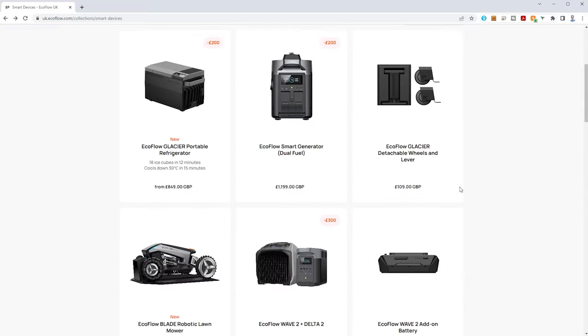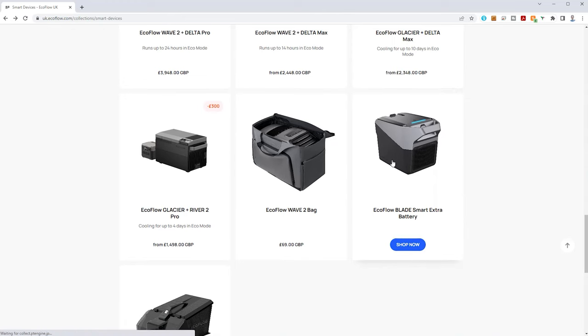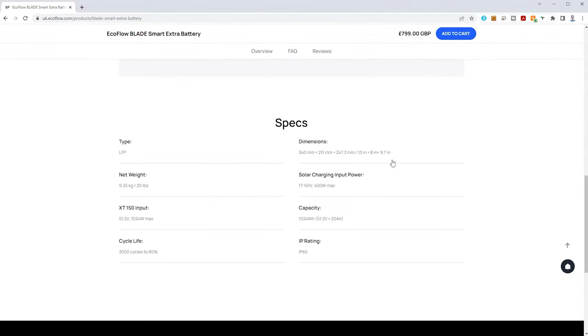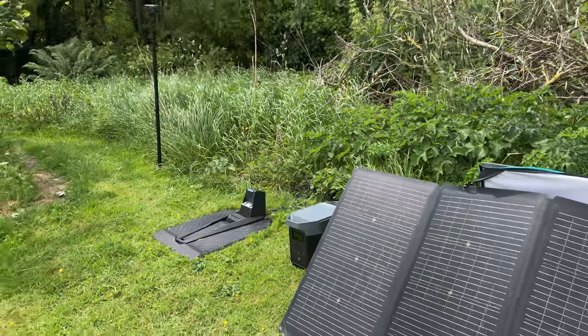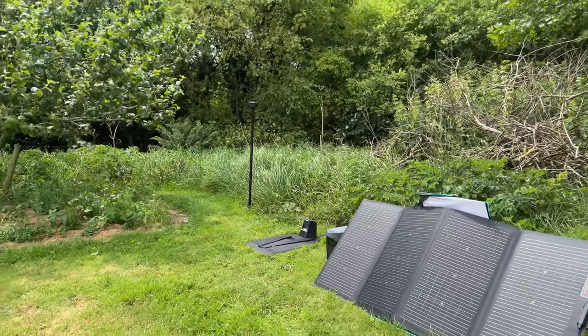EcoFlow does sell a specific IP65 weatherproof battery for the Blade — the Smart Extra Battery. This is a 1024Wh LFP battery which can be charged via solar for a completely off-grid solution if you don't have power nearby. But you could also use any portable power station. I used the EcoFlow Delta II together with EcoFlow's bifacial 220W solar panel with the larger lawn. However, most of these portable power stations aren't waterproof, including the Delta II, so you would need some enclosure for permanent installation.